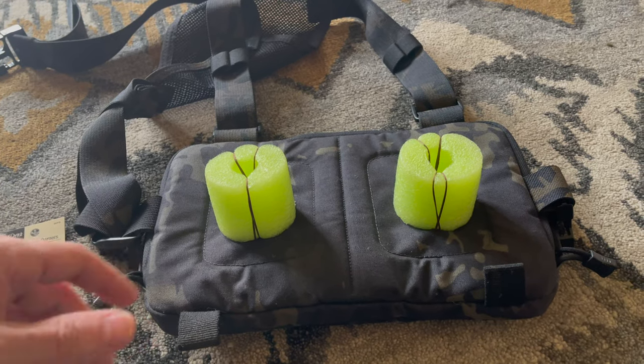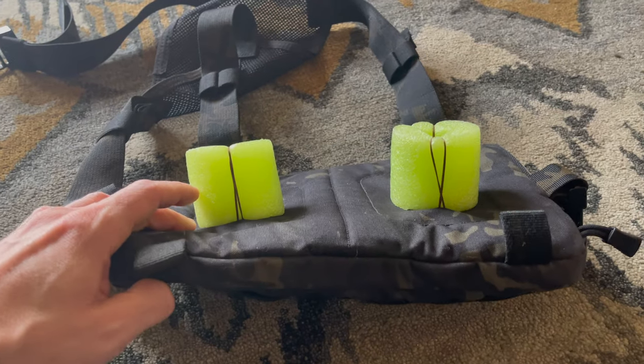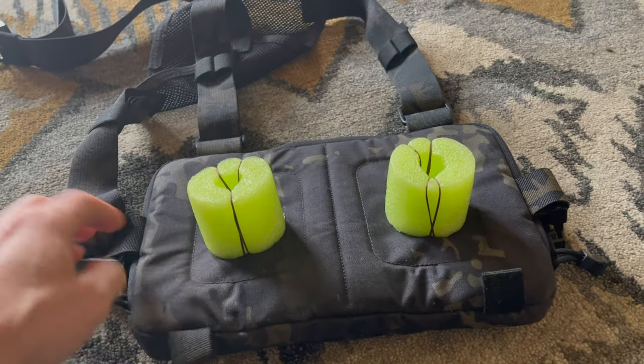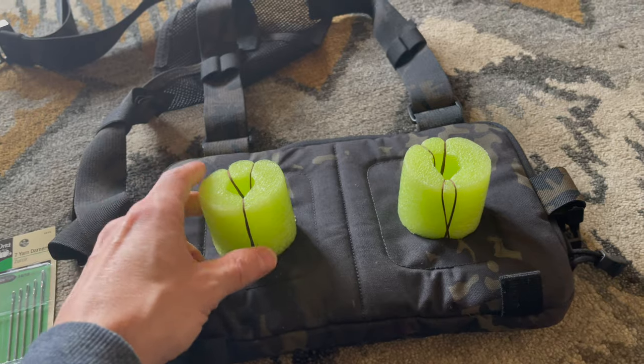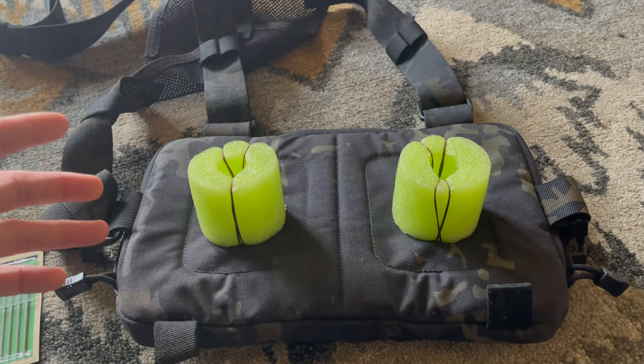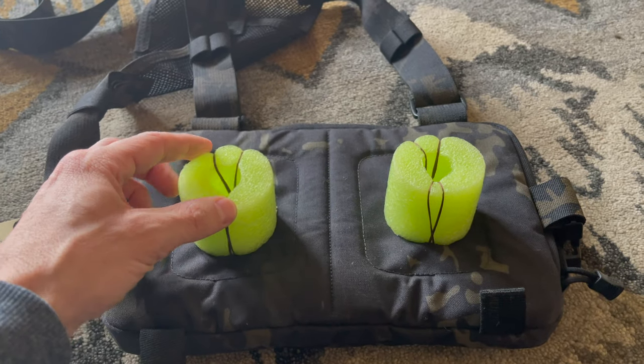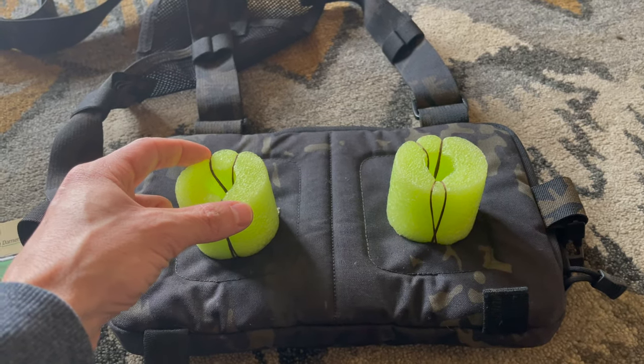I was trying to figure out how to create some airflow between my chest and this Hill People Gear kit bag. What I did is I went and bought a pool noodle. I thought about this for a while — this is actually the perfect material to use, mostly because it's really lightweight, it's not going to absorb your sweat, and it's really soft.